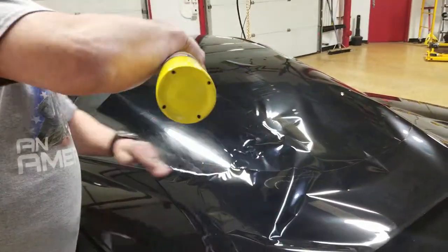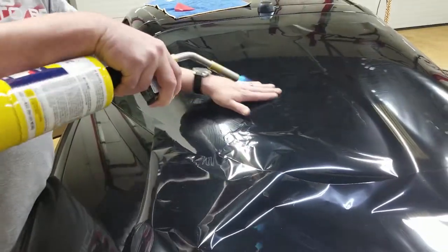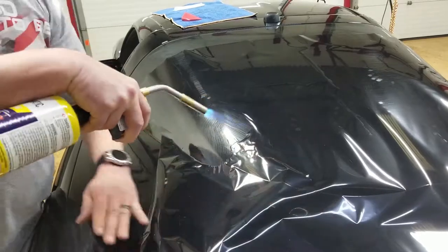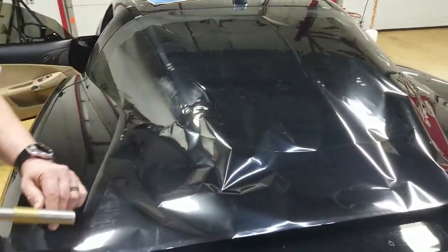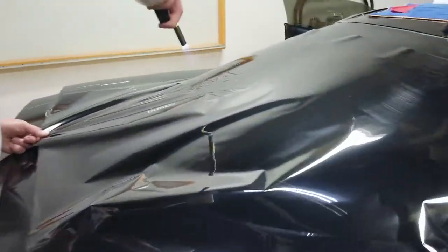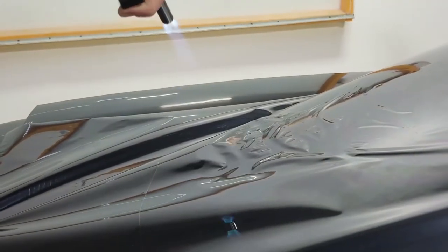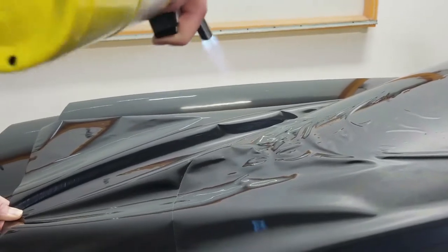You'll notice I'm not getting real aggressive with the heat — normally when you shrink with a torch you get really aggressive, but with the Corvette, not so much. Now you're going to see all this excess I've got here. When you get to this point I could keep going towards the corner, but better yet let's go toward the center. We'll go ahead and shrink a big bunch of this center out, and what that's going to do is pull a lot of that film from the other side towards the center.